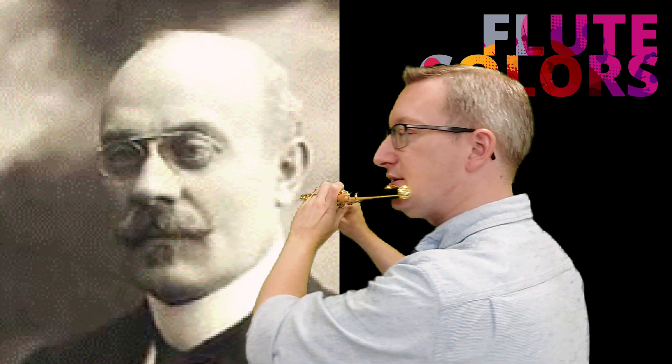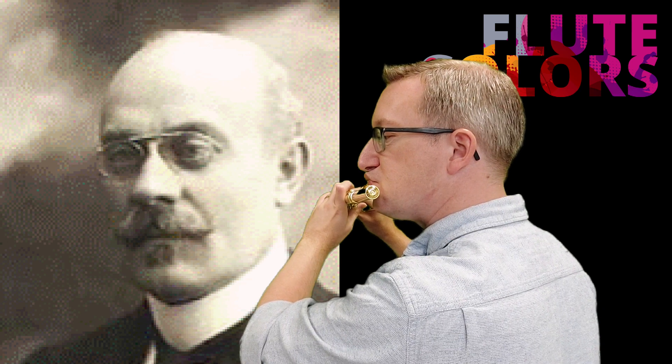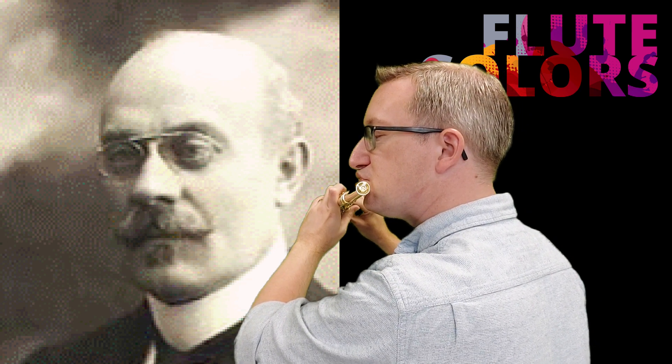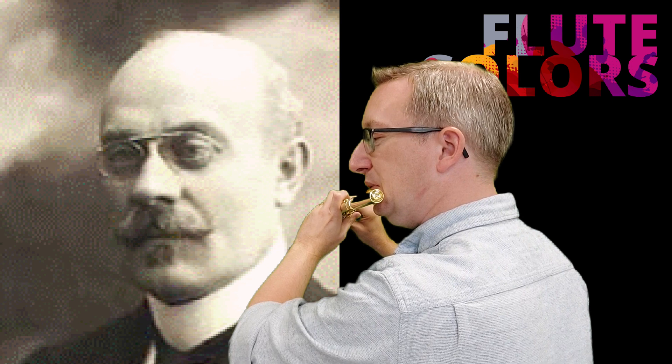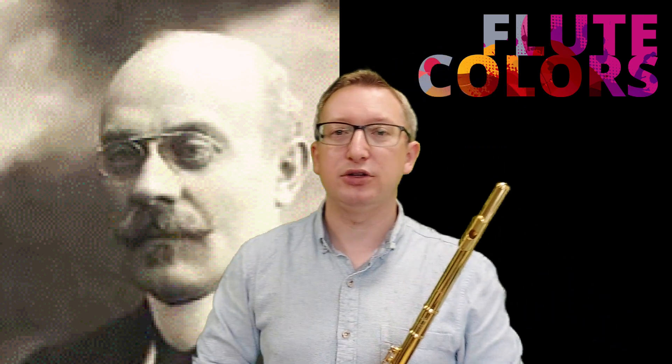I will show you from the side. As you can imagine, it's very useful for flexibility as well.